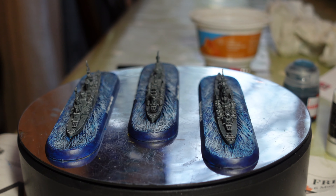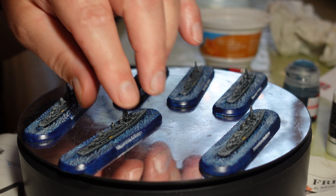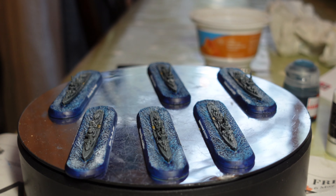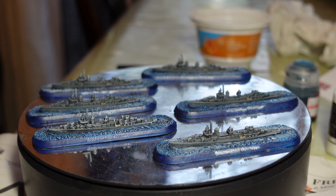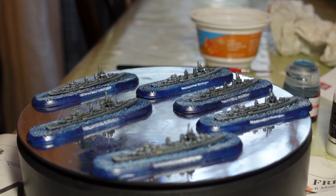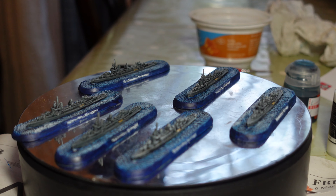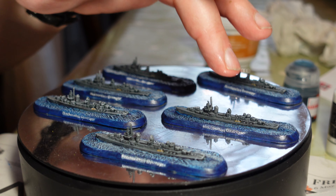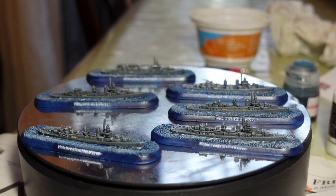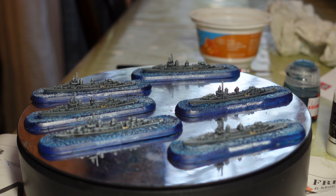Next up, these are six American Fletcher class destroyers from the starter box. You get six American destroyers, three Japanese destroyers, three American cruisers, and three Japanese cruisers — I imagine the Japanese ones are higher points-wise, as most of their cruisers are quite big. These were quite easy to paint, good fun to do. They've got a couple of lifeboats on the side but not much else for defining detail, and they didn't have much to stick down, which was a bonus.